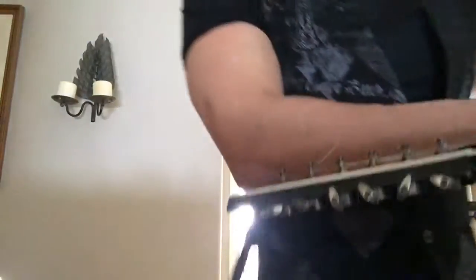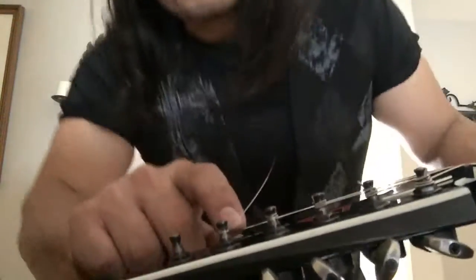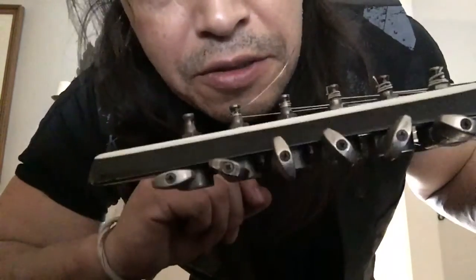There you go — that's a really nice little way that it tunes itself around there and wraps itself.